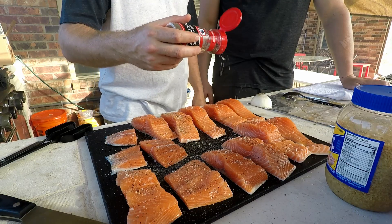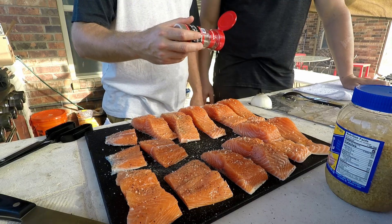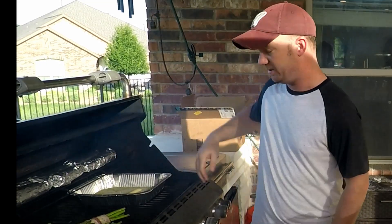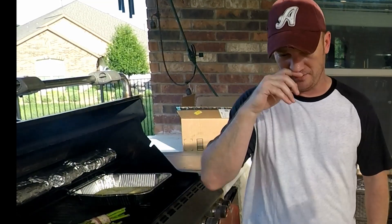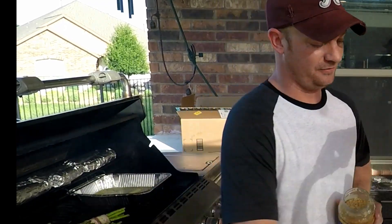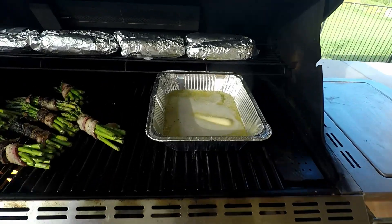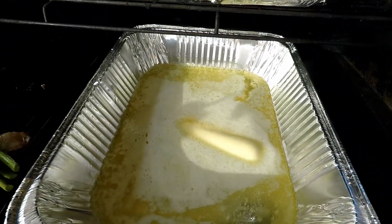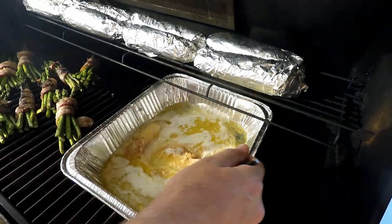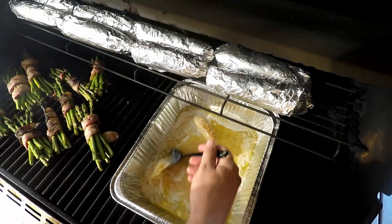We have butter on here that's rendering down — you can hear it start to kind of fry and get bubbly. That's the sound you're listening for. We have three sticks of butter in there. Take about two tablespoons of minced garlic, put that in and mix it around, and let that melt down.